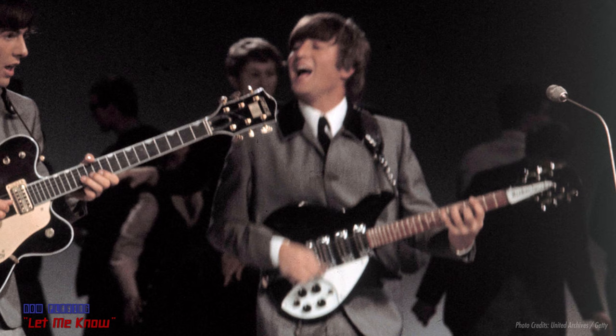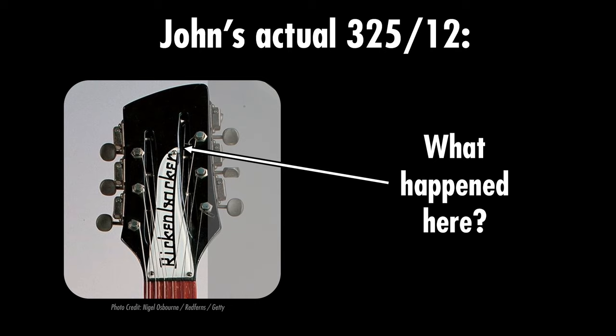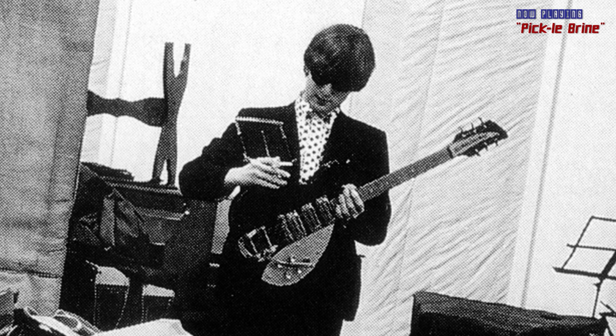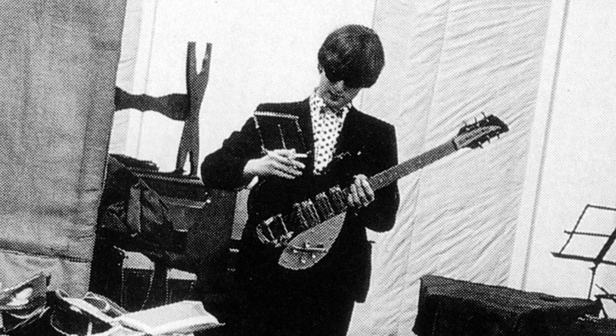The 325-12 is visually pretty similar to a regular 325, except it has a trapeze tailpiece instead of a vibrato unit, and the headstock is slotted with Rickenbacker's unique 12-string design. I never really liked the way the truss rod cover looked on John's — it looks like it's been squished. They adjusted it a bit on reissue models, which I think looks better even if it might not be accurate. Still, these are relatively niche guitars, so unless you've got spare cash lying around, I'd go for a regular 325.